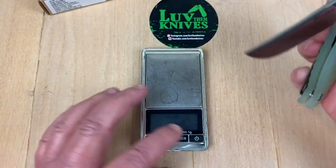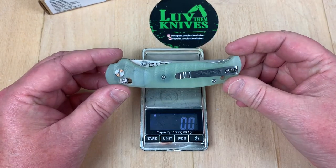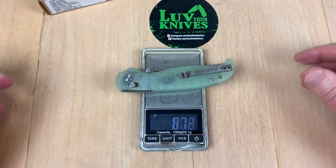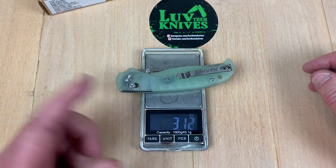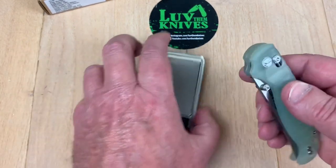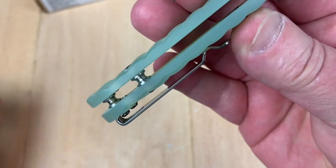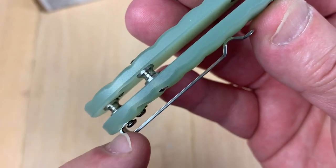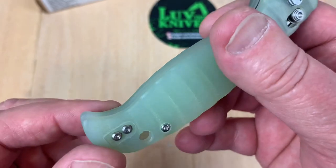You can kick it open with the middle finger flick, or you can weigh the thing. Let's weigh it — 88 grams, 3.1 ounces. That's pretty light. No backspacer. Pretty chunky little standoffs there. That doesn't even look all the way screwed in — hmm. Well, we're going to take it apart and put it back together, so we'll fix whatever that is.